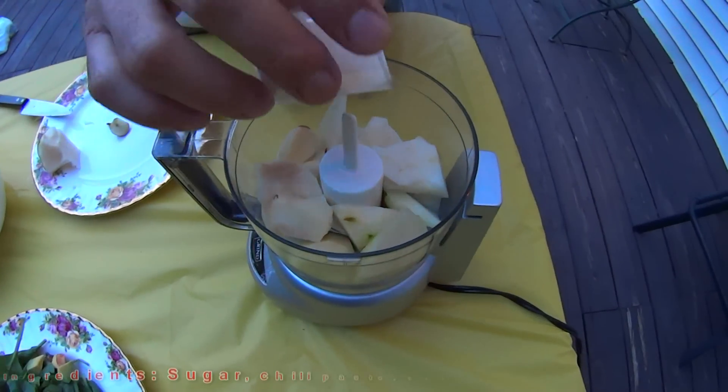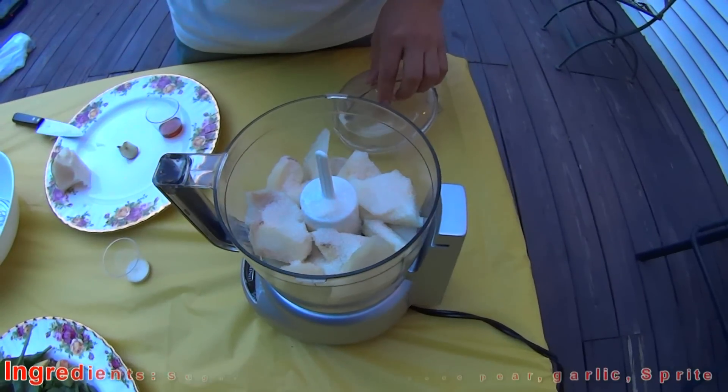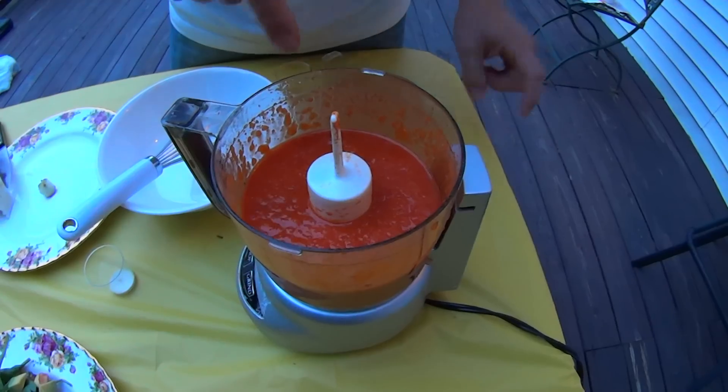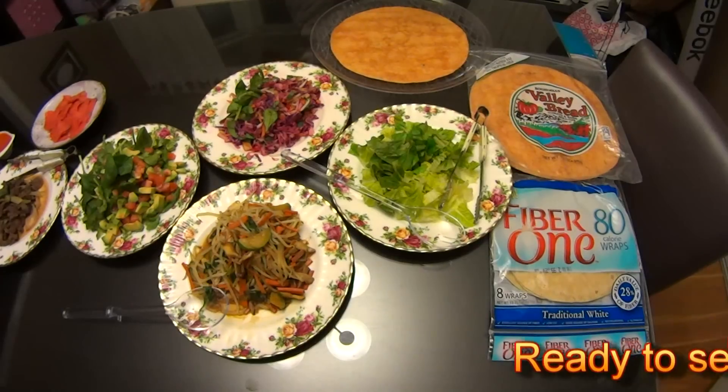Garlic, and I'm going to put some more brown sugar, Sprite in it, and chili paste. Let me taste a little bit. It tastes so good — ready to serve.